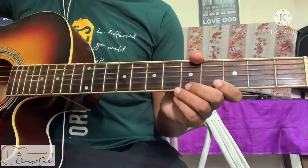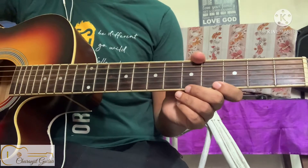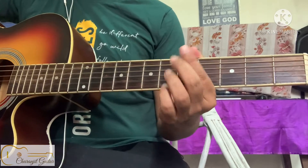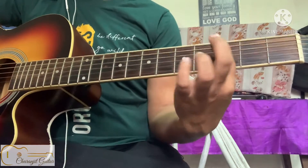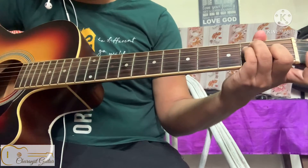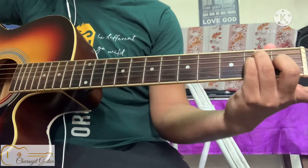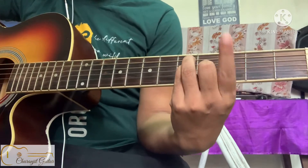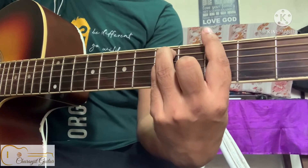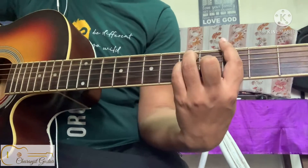In this lesson I am showing you how to play a G major barre chord. We will use our index finger to bar the third fret. First, make the E major shape and then bring it to the third fret, then bar with your index finger. This is the G major barre chord shape.